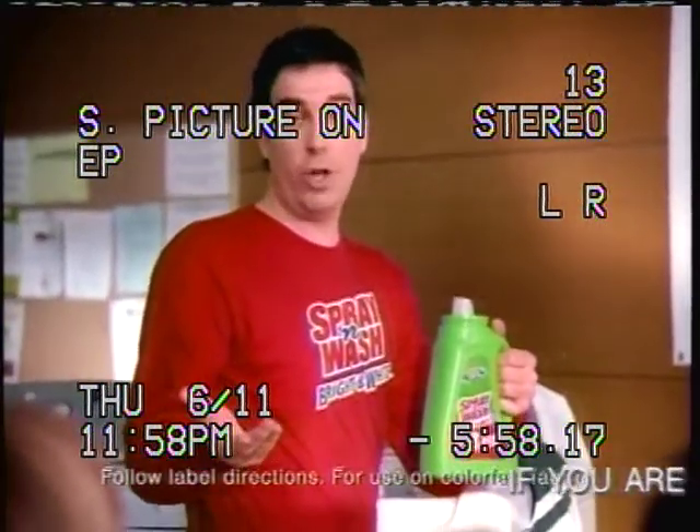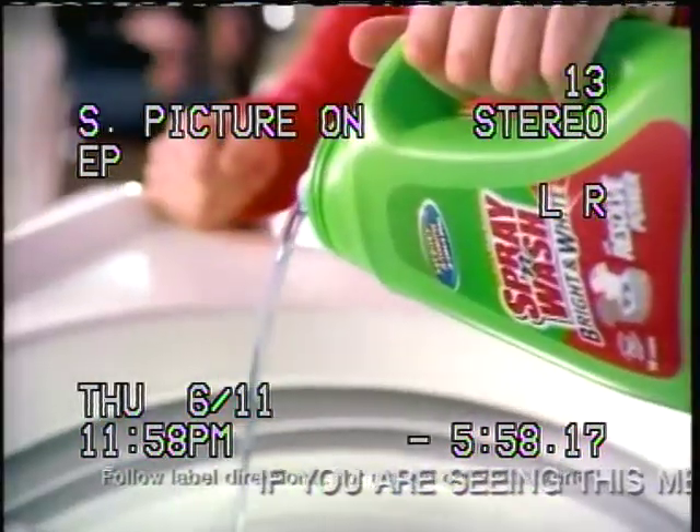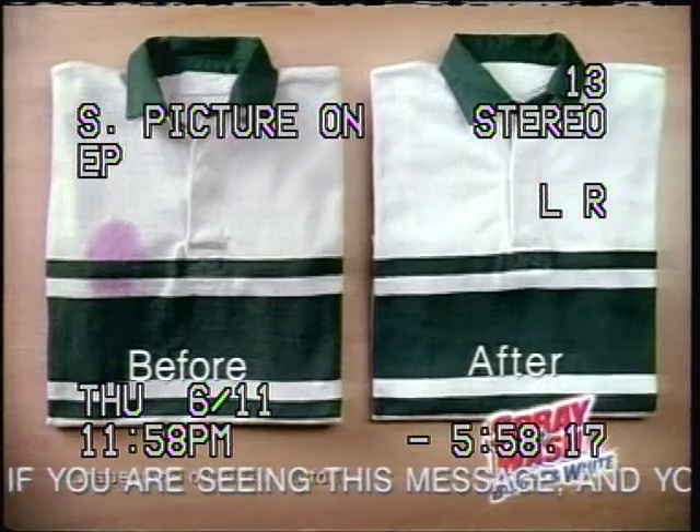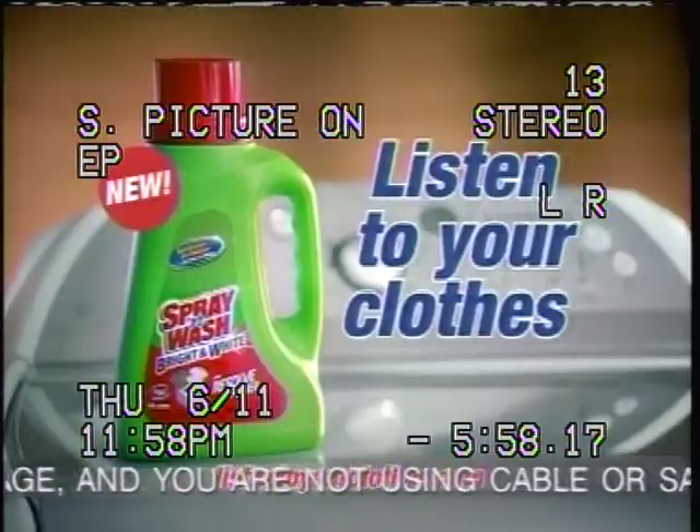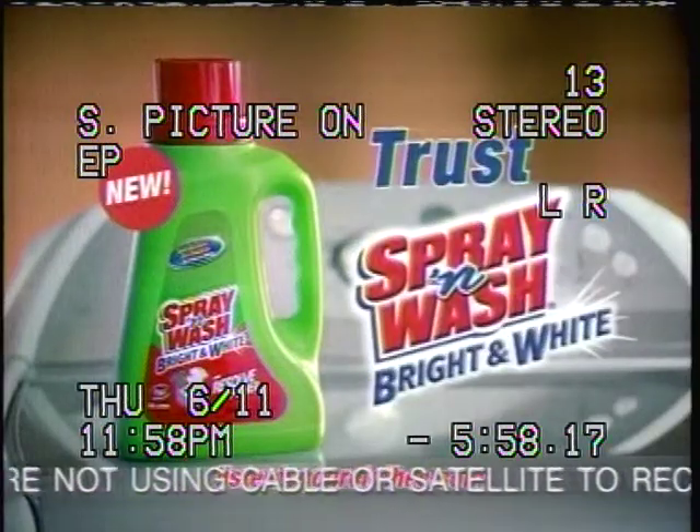It's free of chlorine bleach, so you can pour it right on your clothes, even on colors. Just add with your detergent. It keeps your whites looking whiter, your colors bright, while the Resolve power gets rid of stains. Listen to your clothes. Trust Spray and Wash Bright and White.